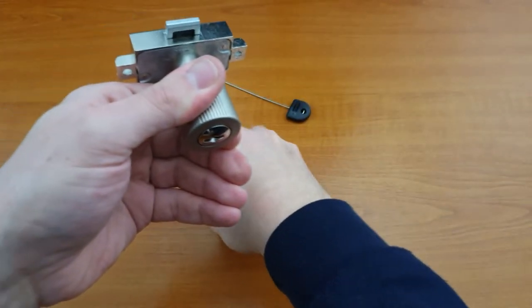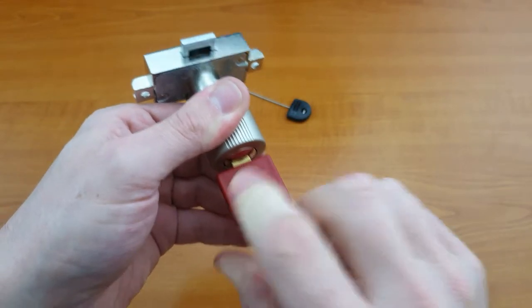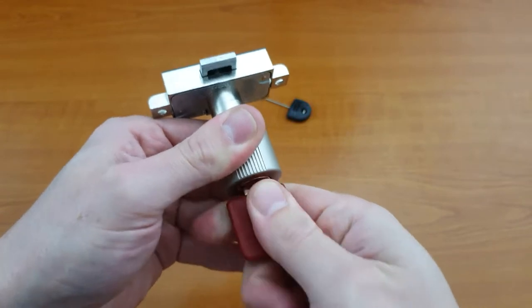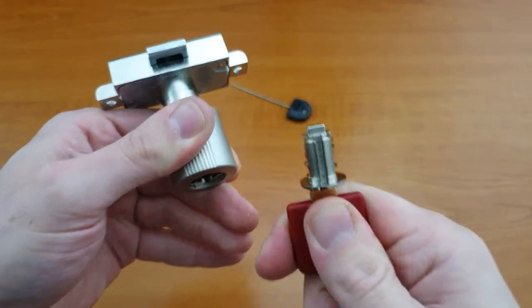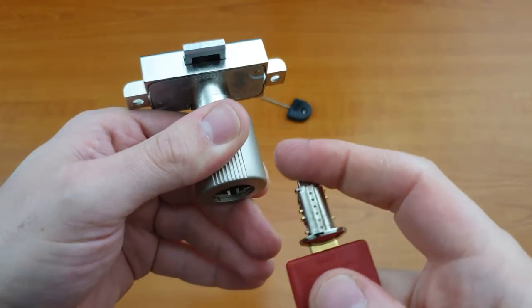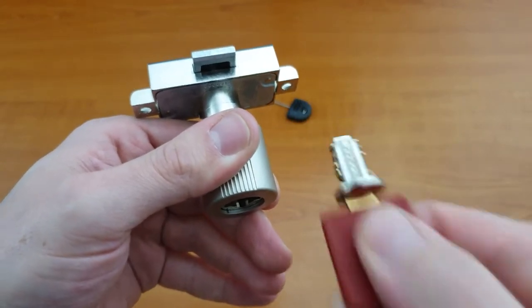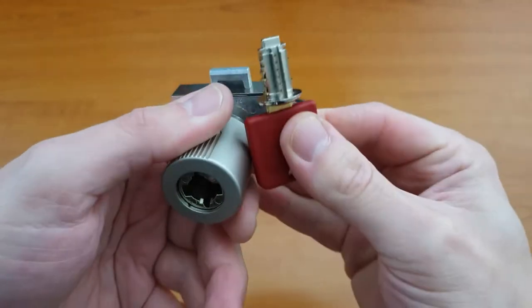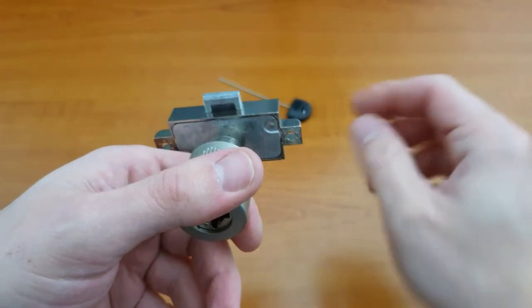Now holding the handle again, put the removal key in — this will only go in one way — and very carefully remove the lock core. This can be a little bit of a fiddly process; just make sure that the key goes all the way into the lock and then very carefully wiggle the key about and it should remove the core.